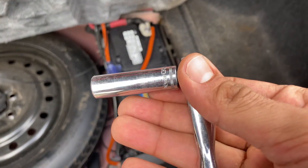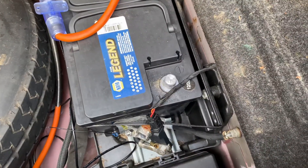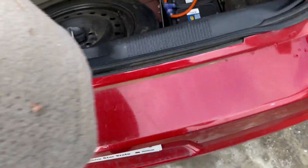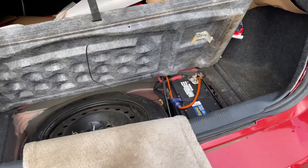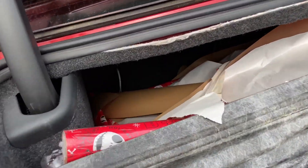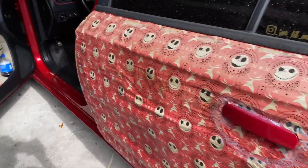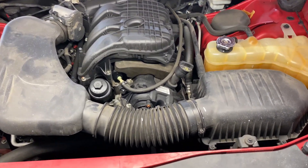Step number one: disconnect the battery. Use a 10 millimeter socket and ratchet to loosen it up. Once your ground is off, be sure to get something to cover the terminal — you don't want your trunk closing and then not being able to get to the back.